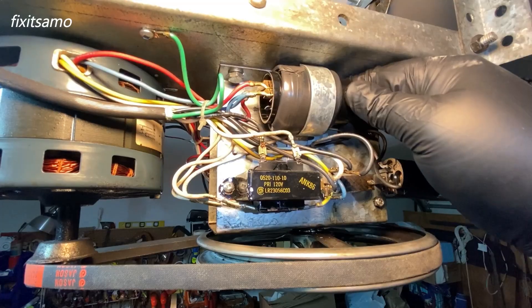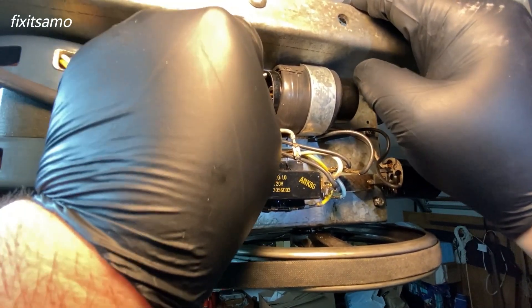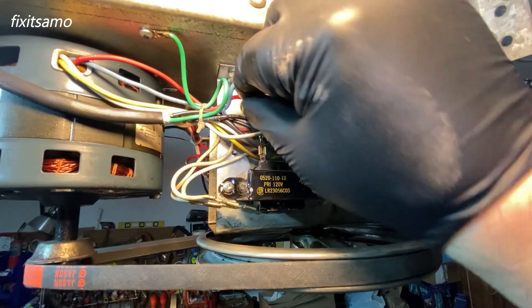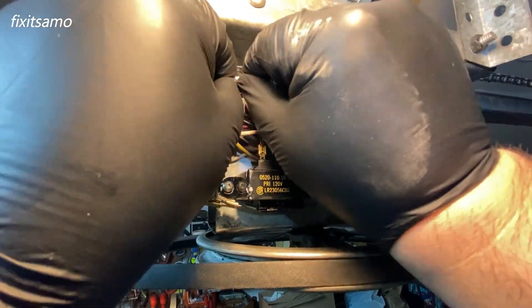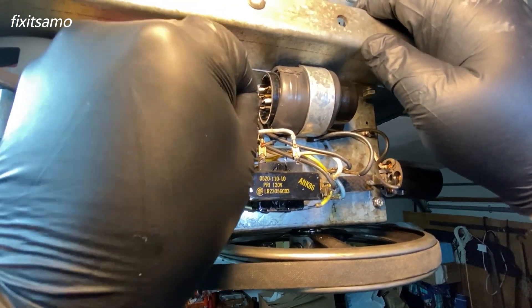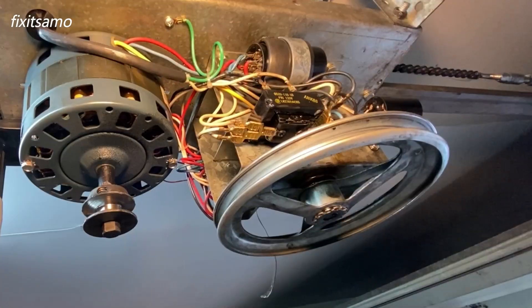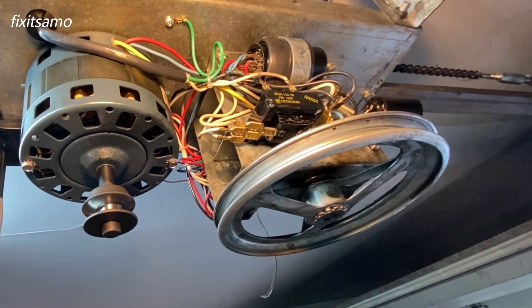Now as you guys can see, it's not moving. Make sure all the wires are in their position. So now it's time for a test.